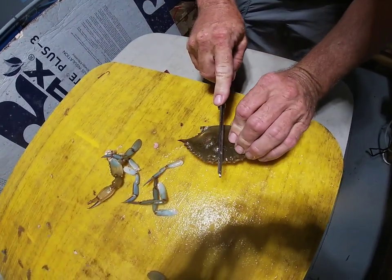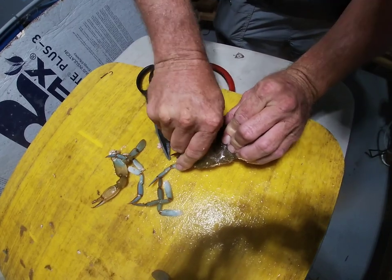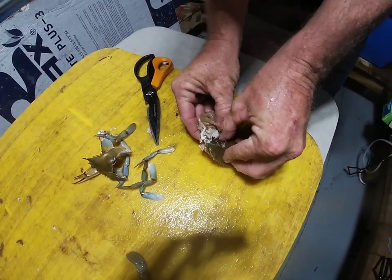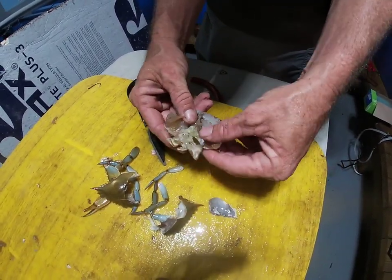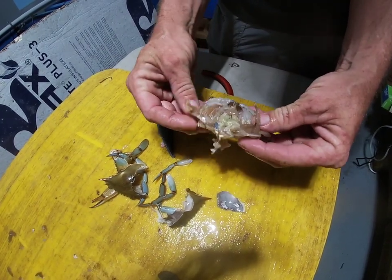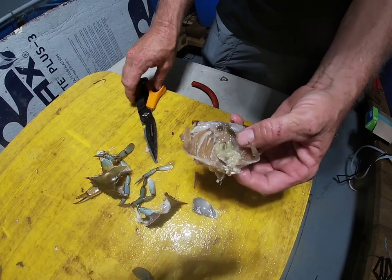Next you want to crack his back and get his top shell off. Go ahead and get him cracked across the back. Peel his top shell to where you're down to just his body — there's no shell. The only shell is on the bottom. You've got your knuckles, the bottom shell, and the meat.